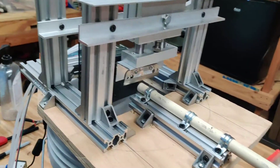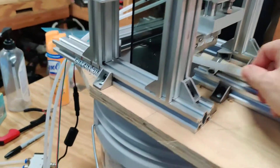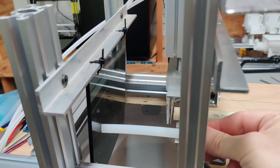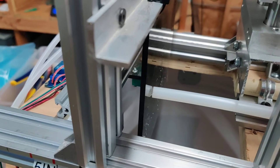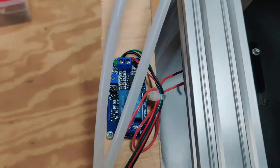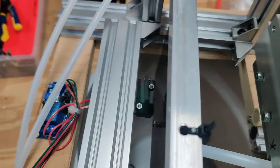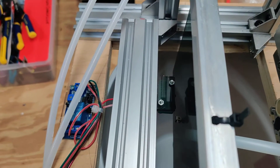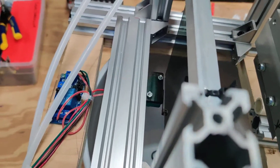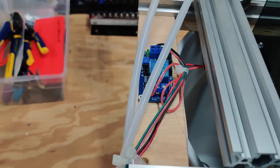The tube goes in that tube there, it shoots out the other end there, and then there's a plate back here. When the tube just touches that plate you hear it. On the back side you can see that switch right in the center there — it's just pushing that switch, and that's all there is to it.